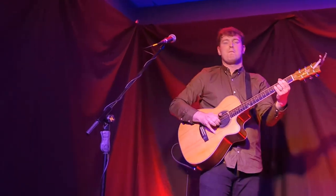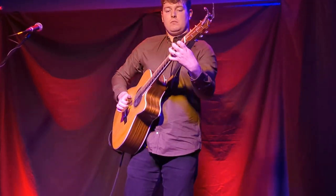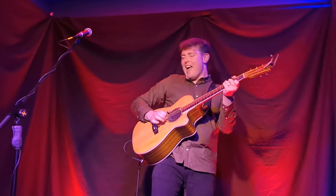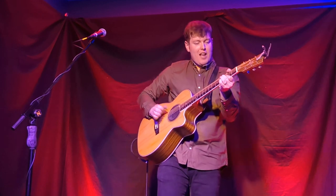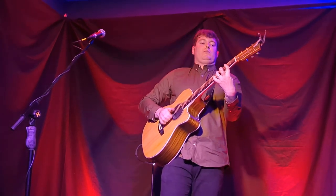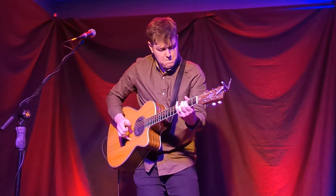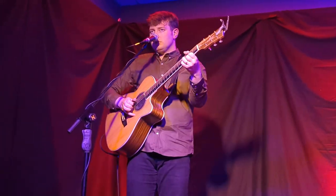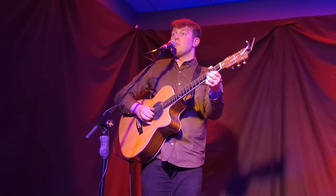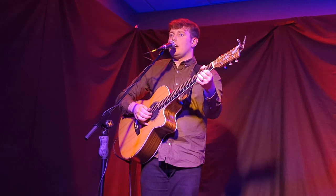Now, how about two melodies at once? You can keep your thumb really straight and play a melody over that, you can keep your fingers really straight and play a melody in the thumb, or you can play two melodies at the same time. But where this style has its roots, where it actually comes from, is a very, very old style of guitar playing.